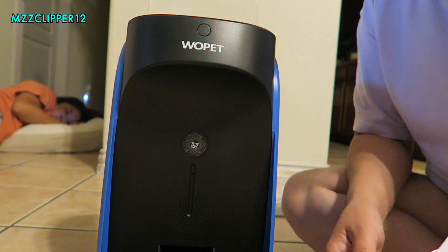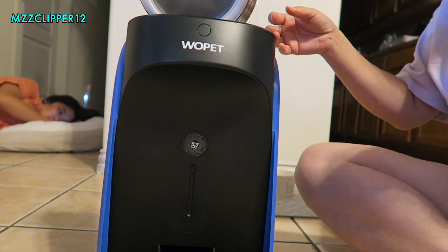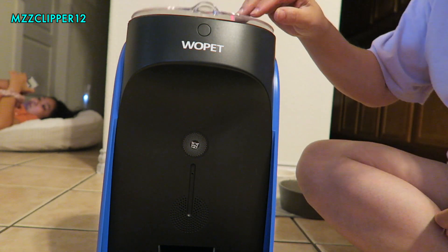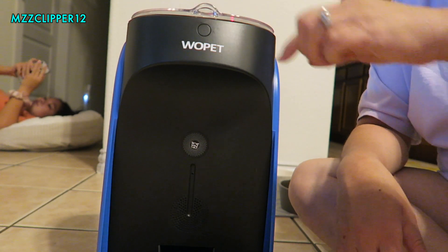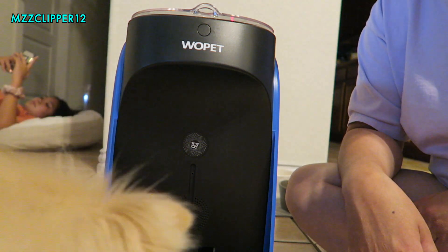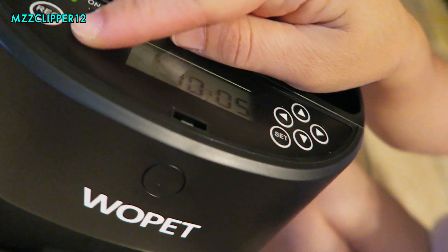Let's put some dog food in there. Pour it in, close it, and I'm just going to push the feed button to see if it automatically comes out. 'Bella, Milo, time to eat.' That's pretty cool! I'm just pushing the feed button and the food comes out.